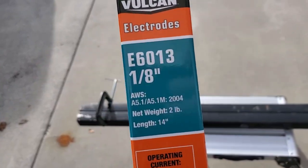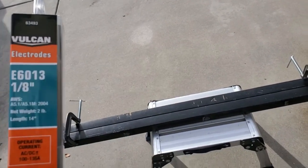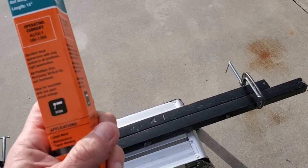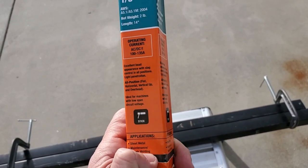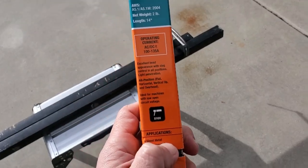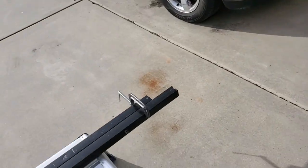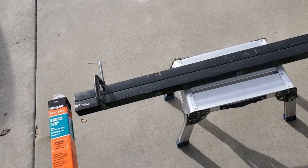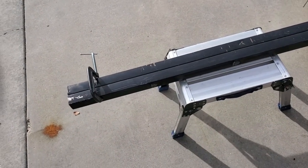This is 6013 — supposed to be good from 3/32nds all the way to quarter inch steel, which is also going to be good because those plates are quarter inch.